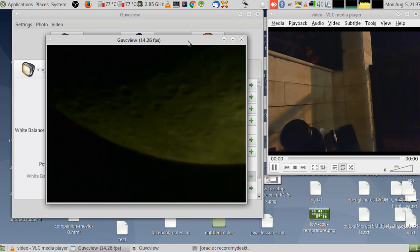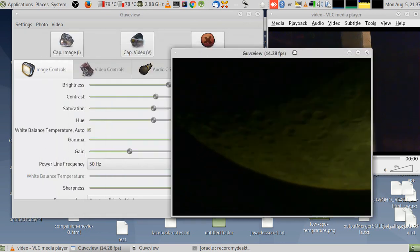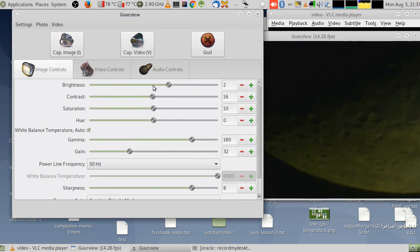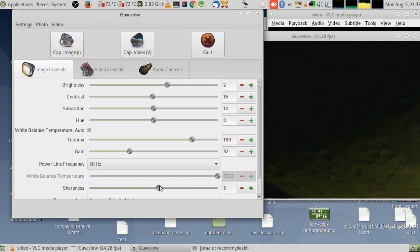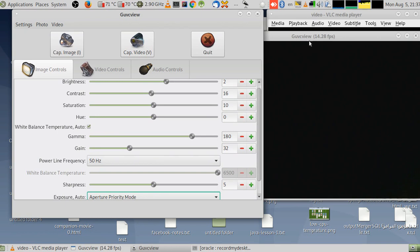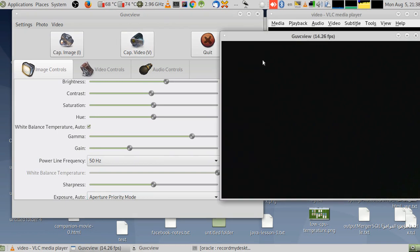Now I'll play with the image settings to get it clearer — a little contrast, a little brightness. You can also adjust sharpness. You can do all of this in the astronomy video app. You can even set the exposure to manual. All those controls are available in your apps, and you can also record video from there.